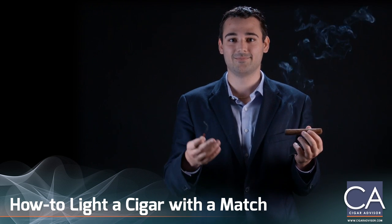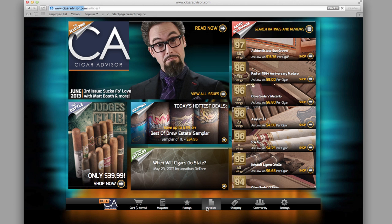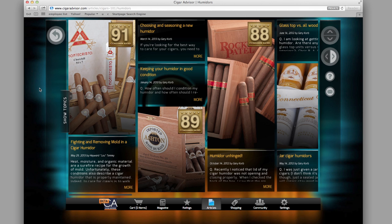So that's how you light a cigar with a match — happy smokes! If you liked this tip, there's plenty more where that came from. Go to CigarAdvisor.com and click or tap on the articles tab at the bottom of the page. Expand the show topics sidebar, then click or tap Cigars 101 to read tips, tricks, and advice from all the contributors to Cigar Advisor magazine.